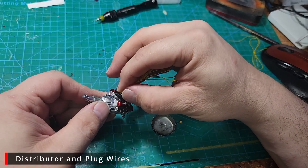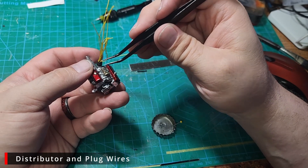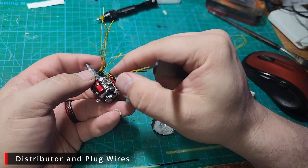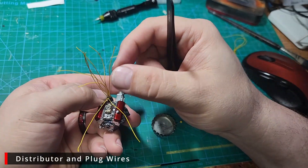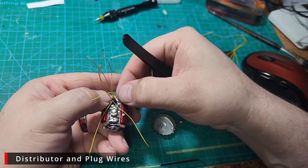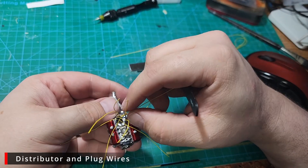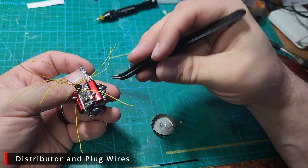On the Chevelle build, some people ribbed me for not gluing the plugs in the right order. Normally I don't really worry about the plug order — usually I'm using the kit distributor and I'll be lucky just to get enough plug wires glued into it, much less in any kind of order. But the ProTech distributors are really clean, so I figured why not go ahead and do these in the correct firing order. So we're going to start out by sorting all these plugs into their proper place.